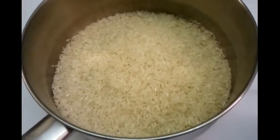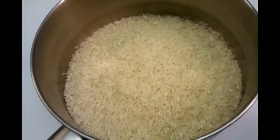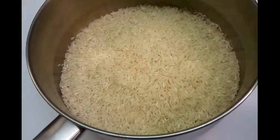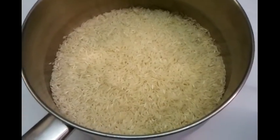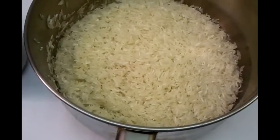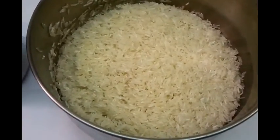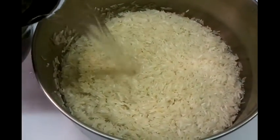So at the moment we have three cups of rice. We will wash it — make sure we wash it properly — and then we'll do the cooking. We've washed the rice to remove the starch. Now the chef will add the water.